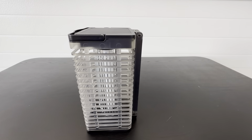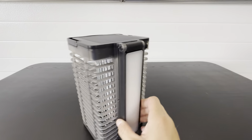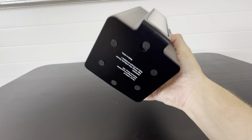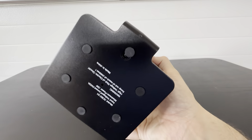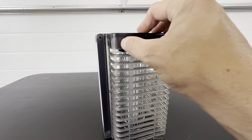We've been using this for a while now and we're very happy with it. It charges itself and it also has this nice light right here. It's got rubber feet on the bottom so when it's sitting it's very stable — it's just a high quality bug zapper.